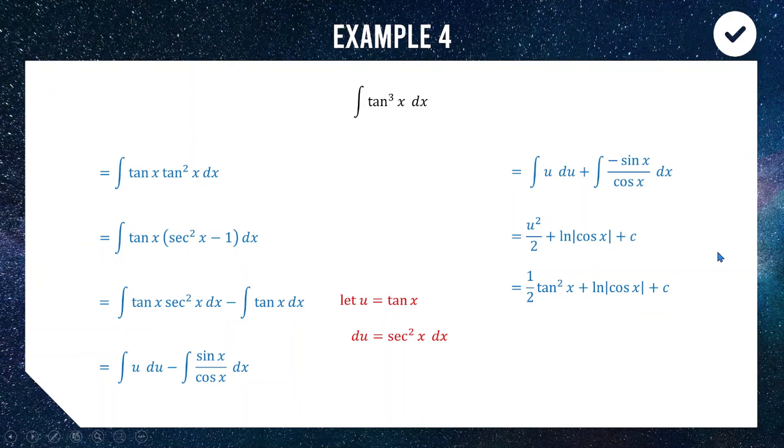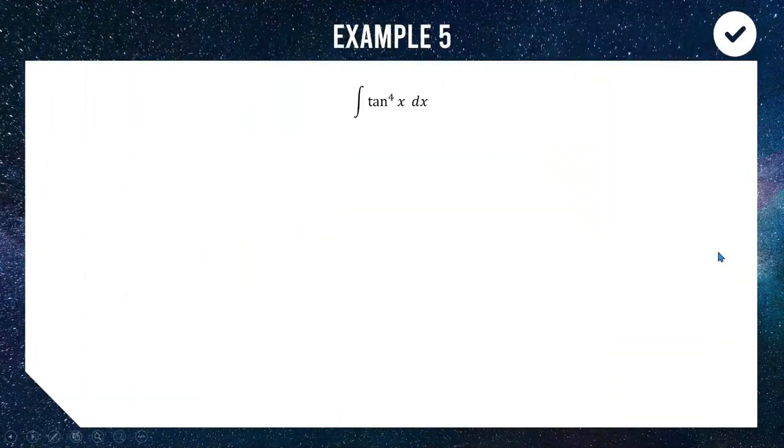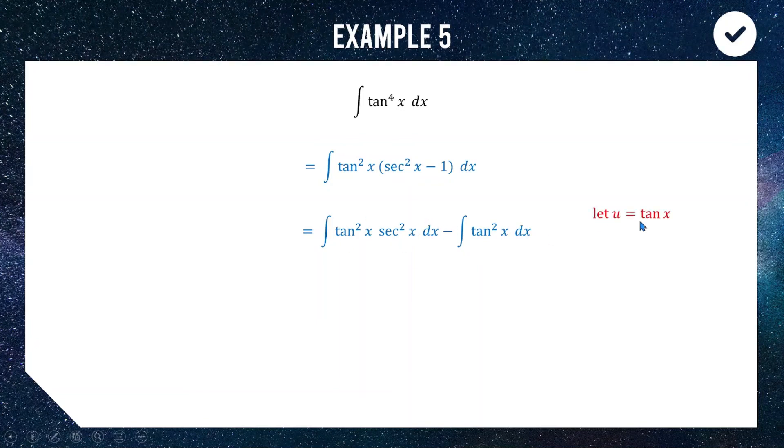Knowing how to split it up and how to integrate tan x are both really useful — that was the point of that question. Now stepping up one power, we look at tan to the power of 4, which is actually easier than tan cubed if you know the steps. We express it as tan squared times tan squared, then write tan squared as sec squared minus 1 using our rearranged identity. Splitting apart gives tan squared times sec squared — a function of tan multiplied by the derivative of tan, perfect for substitution — and tan squared on the end.